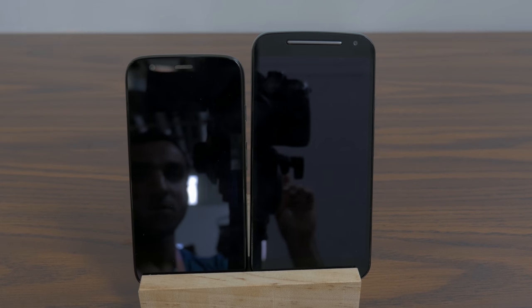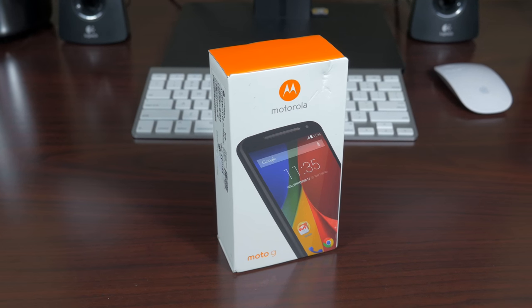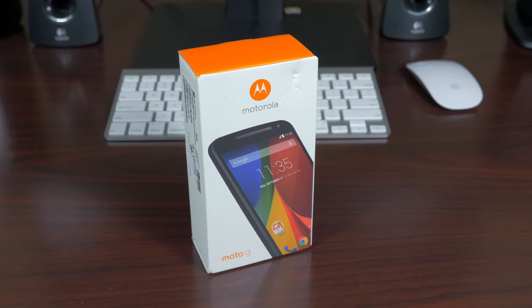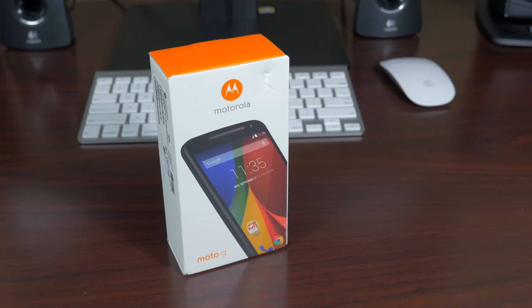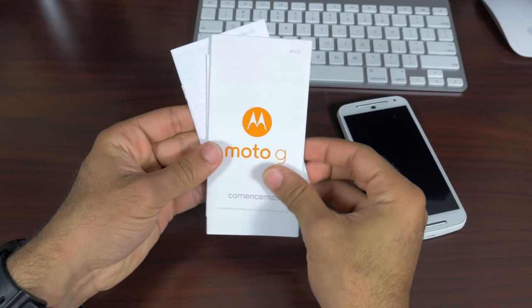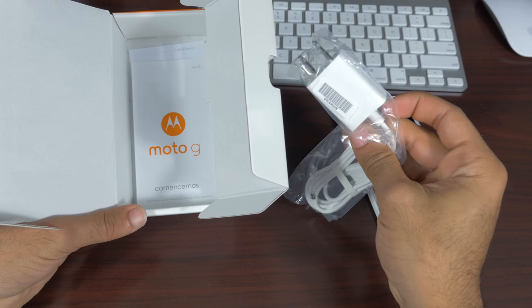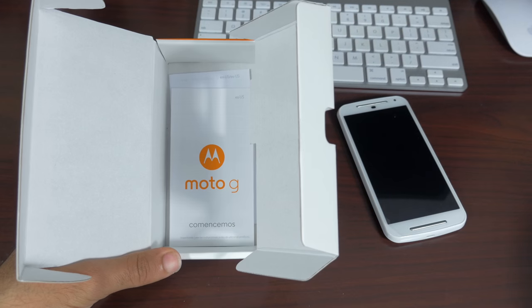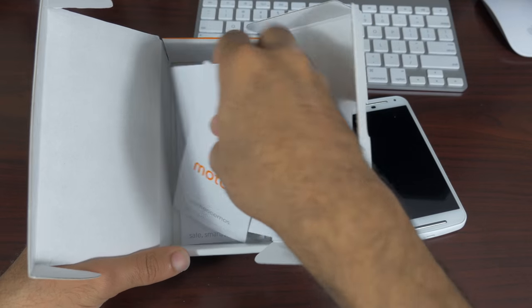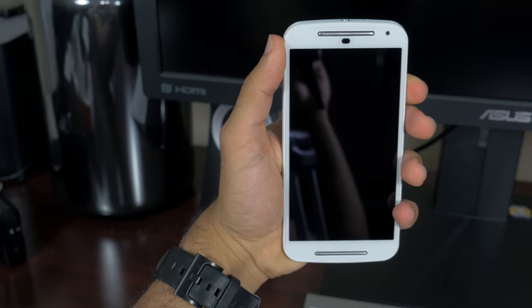Let's get into the unboxing first. The box itself looks exactly like the Moto G box from last year, just a bit bigger to accommodate the larger size. Inside you have the Motorola phone, your literature and manuals, plus a wall charger — not a separate USB cable, just a wall adapter with a cable running to a micro USB charger.